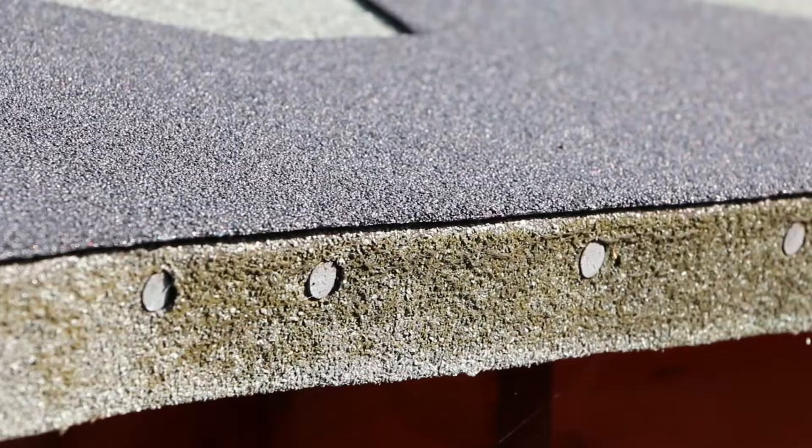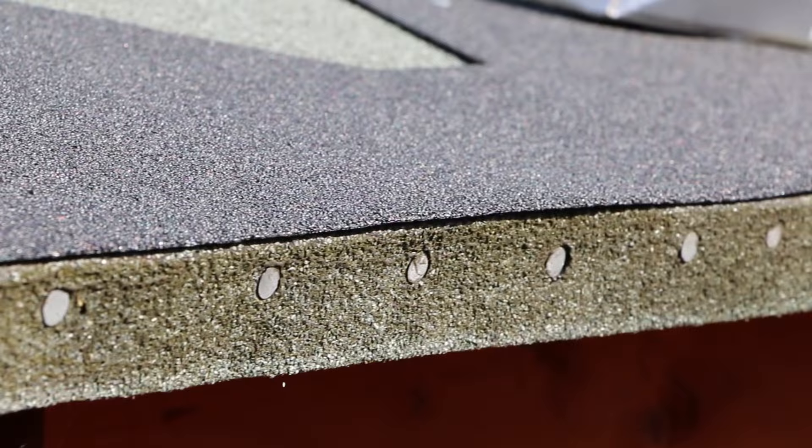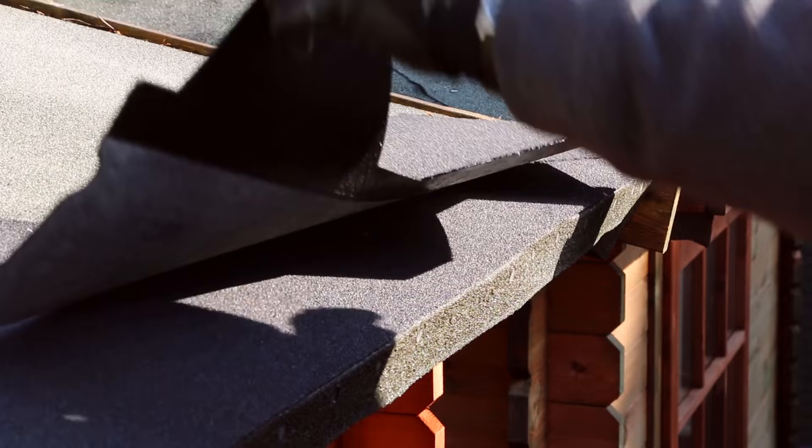First of all, you will need to lay a starter strip. Take your first strip of shingles and point the hexagonal tabs towards the apex. Place the strip flush against the front with the straight side along the edge of the roof. Remove the adhesive backing and fix down with clout nails.